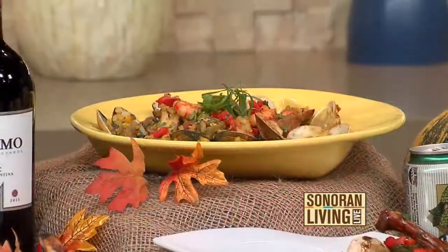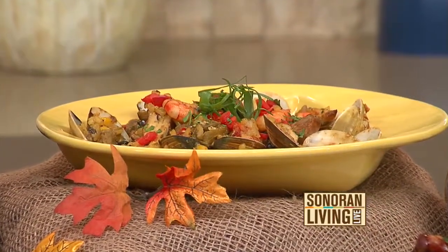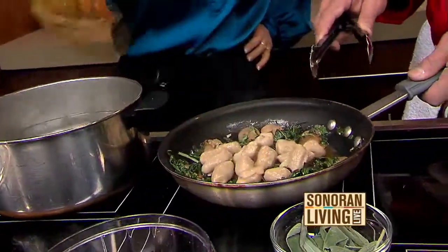How long does happy hour go until? The happy hour goes until six — three to six. Of course you can always come in, get a bottle of wine, have a few little appetizers, listen to some great music. It doesn't take long for these to actually cook up.